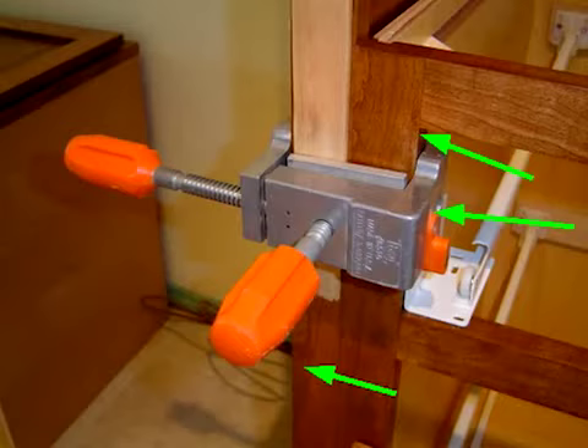Some woods — cherry, for example — are very brittle and will crack on you if you just try to send a deck screw or something like that into this wood without piloting first.